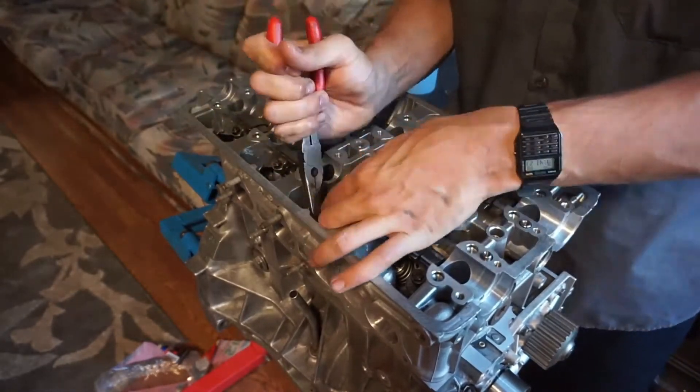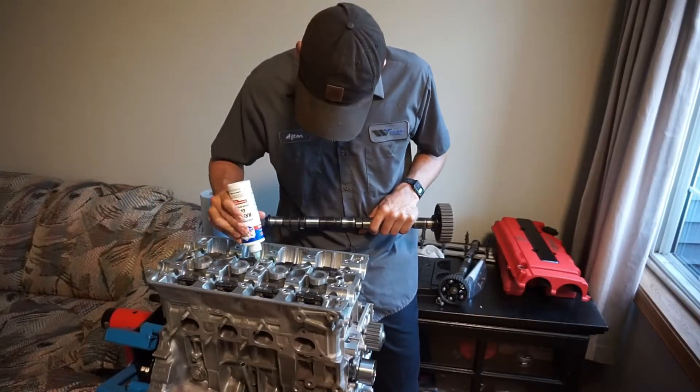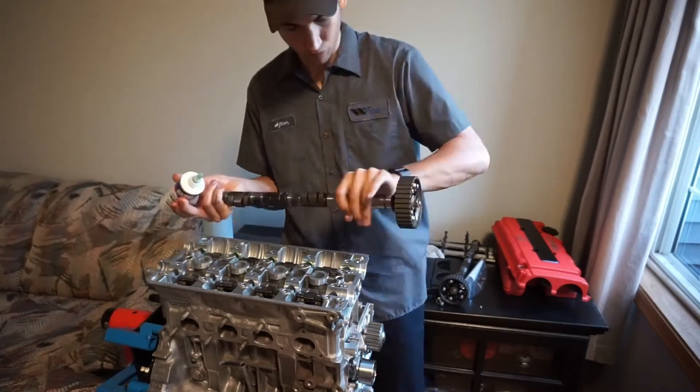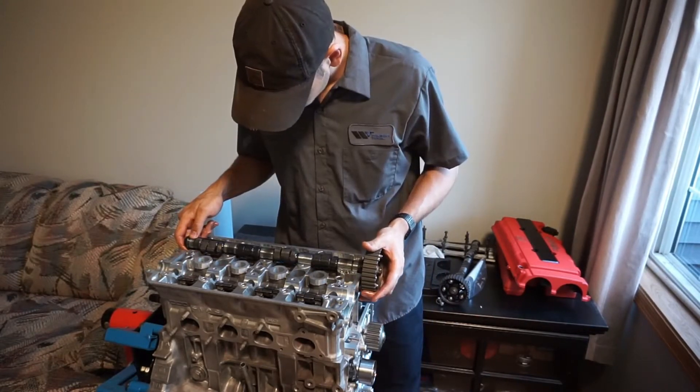Now that we have all of the rocker arm assemblies locked into place, we can go ahead and take off all the rubber bands that were holding them together — won't be needing those anymore. Before I drop the cams into place, I like to cover every cam journal in a good amount of that Lucas assembly lube, and the cams as well, just to make sure they turn freely without getting all scratched up.